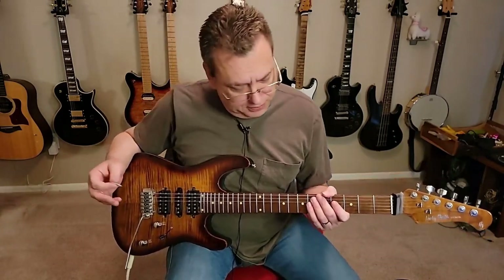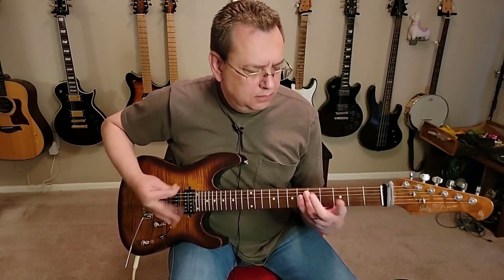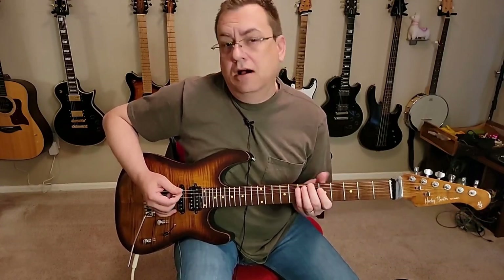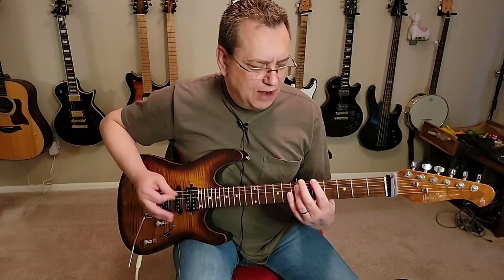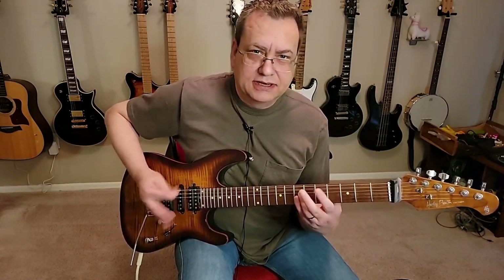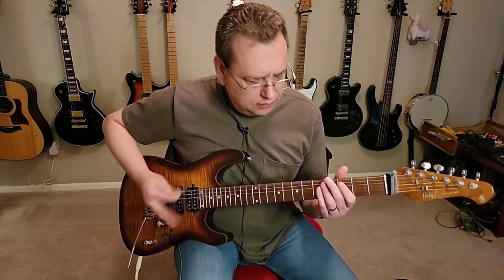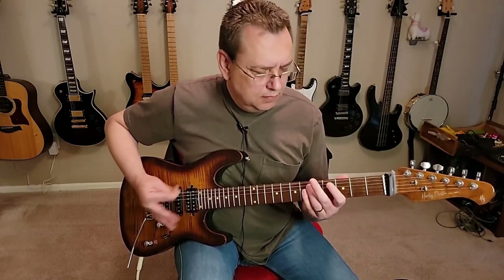The next part — now correct me if I'm wrong, but I'm hearing it played with single notes. All that is is going to be 5-6 on the low E, 7 on the A string, speed pick, and then 5-6-5 on the A string. And then we're going to go 3-5-6, a little speed picking, 5, a little speed picking, and then 3-5 on the E. Speed pick again. Try not to double pick those.